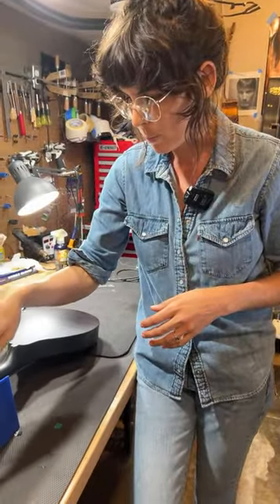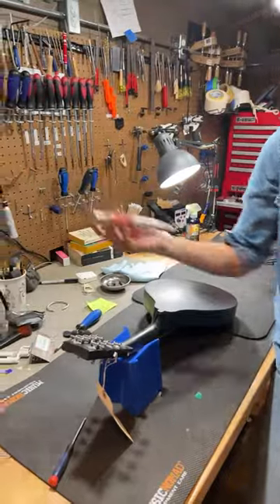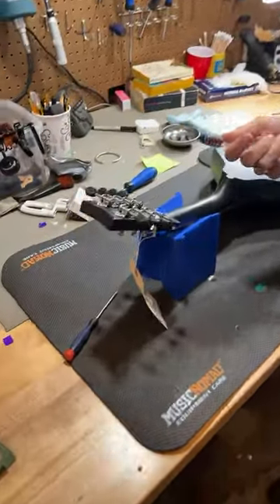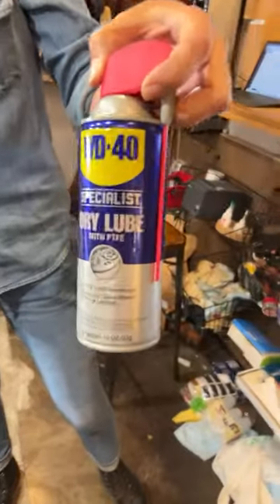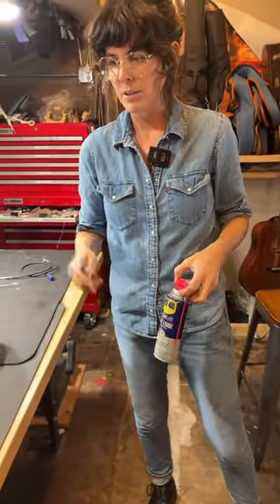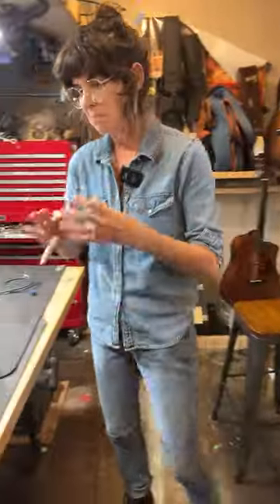If you have open-back tuners, it's awesome because it's really easy to oil them, and that's what this toothbrush is for. A lot of the time, little bits of grit will get into these worm gears and you can just use a bit of oil — I use this spray, which works really well. You have to be careful because it sprays a little bit. I like to actually take the tuners off the headstock, but just using a toothbrush and cleaning out the gears will significantly help the tuners work better.